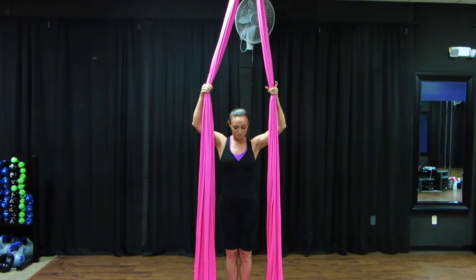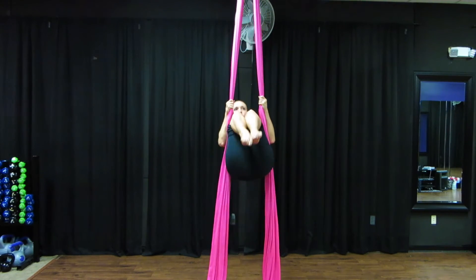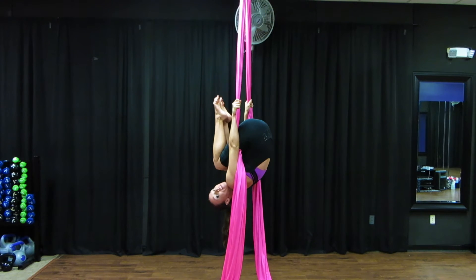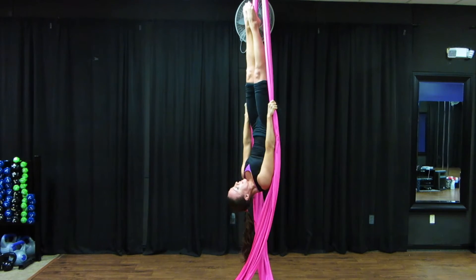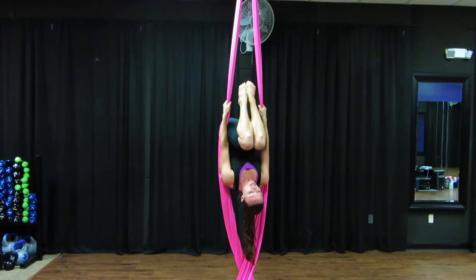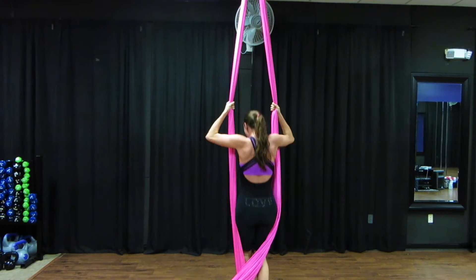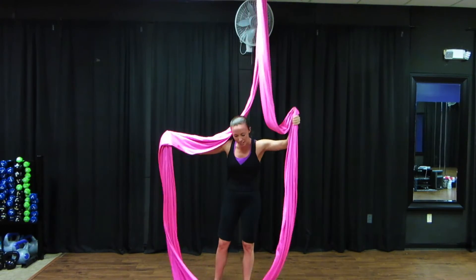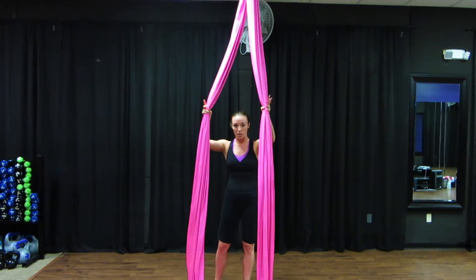The next step, once you can get the basic hold, is to tilt back and work on holding that ball position. Then you're going to stick your legs up and see how long you can hold that position as well. Keep practicing those steps to make sure you are strong enough for this climb.